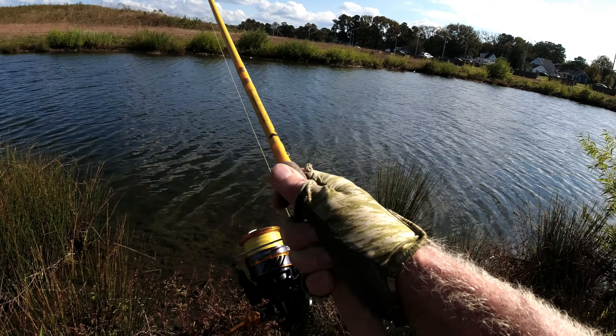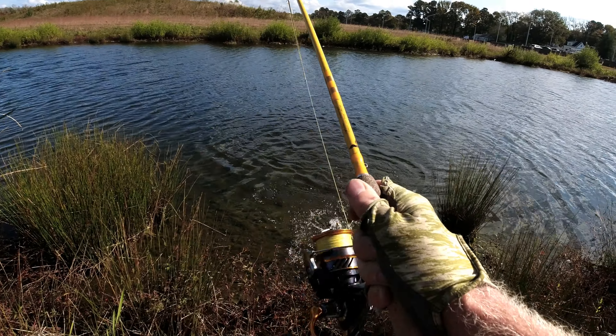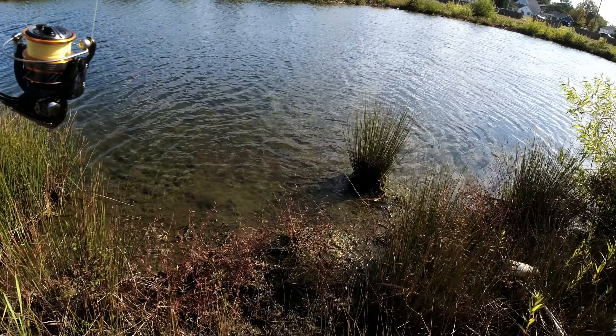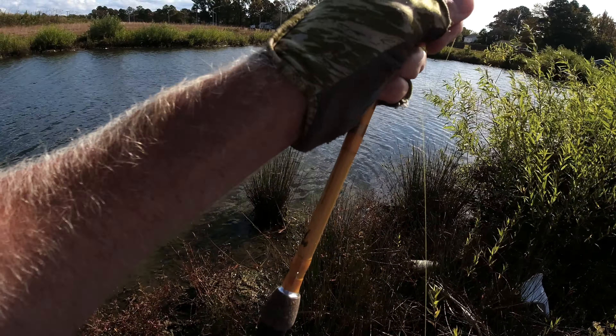I got one! Holy shit — dark sleeper. Nice bass! Look at this rod bending like crazy.